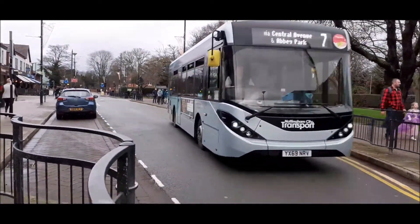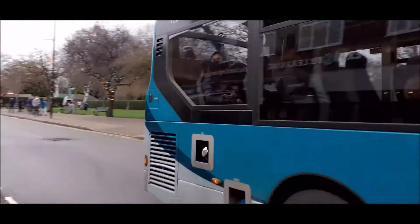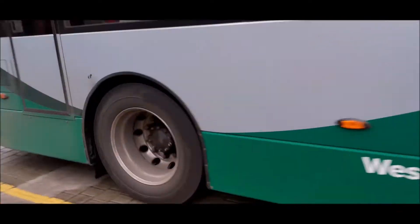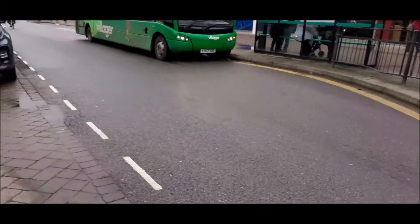This looks like 3.09 on this one - yes it is 3.09. This is a service out for Gamston. It is a Saturday service at the time of recording. It is a 6.